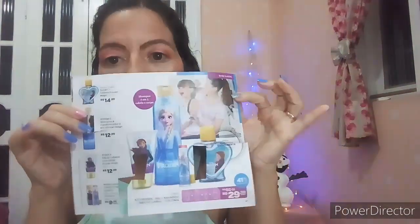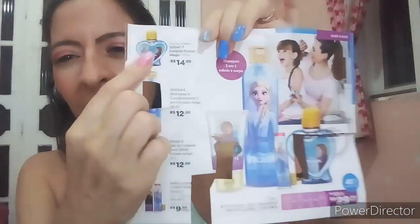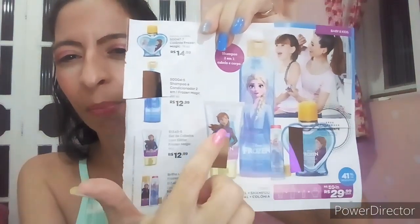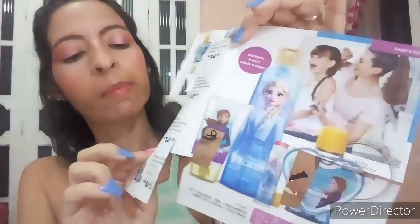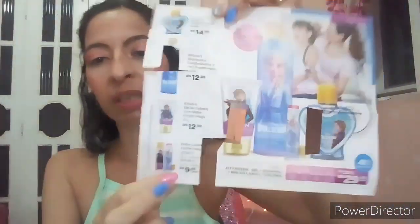O que você vai precisar é de recorte da revista da Avon. Vocês podem ver que tem a Elsa pequenininha, tem ela um pouco mais média, e você pode fazer de vários tamanhos. Mas se você não revende a Avon, procure uma revendedora próxima que tem sempre revistas sobrando, aquelas que ela não usa mais. Pede pra guardar pra vocês. E não é só da Frozen, é de outros personagens que você tiver na revista — você também pode fazer o transfer na unha.